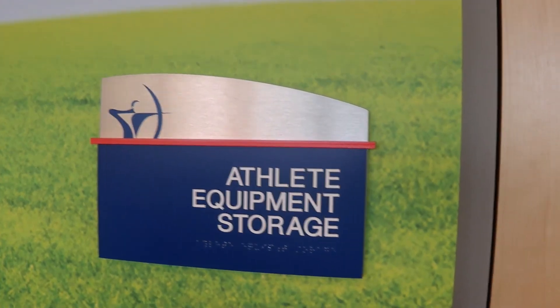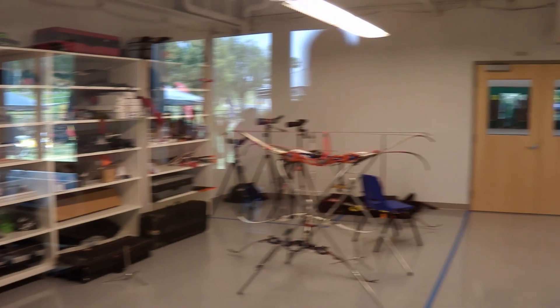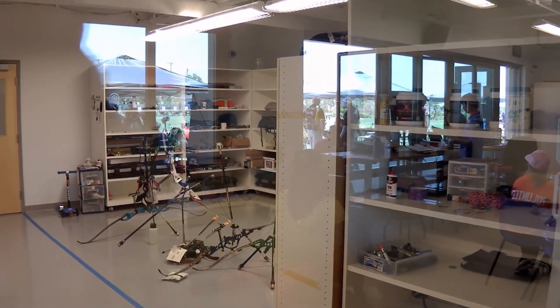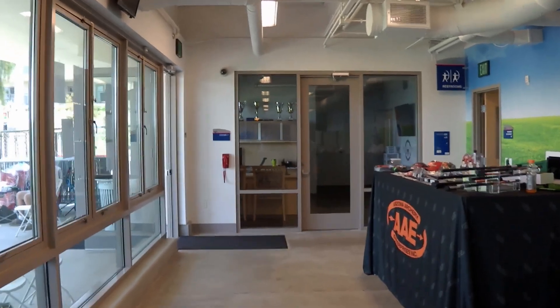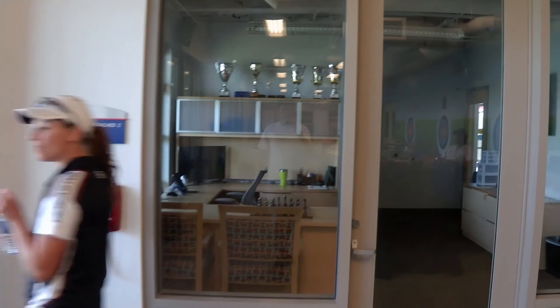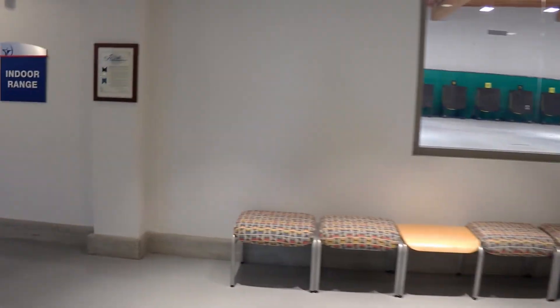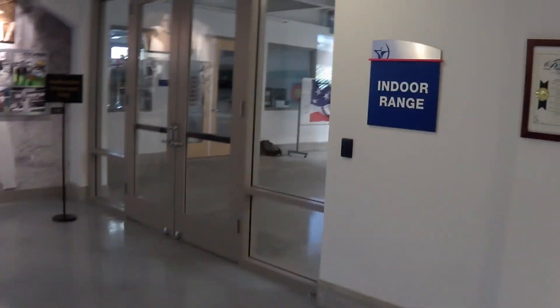Here's the athlete storage center. I'm not too sure if any of these doors are actually locked, but I figured it wasn't my business going in there anyway — you guys got a good view of what it looks like just from the glass window. Another office. I really hope you enjoyed this tour — I thought this place was amazing. Hope you did as well. Thank you for watching, and I'll see you next time. Happy shooting!